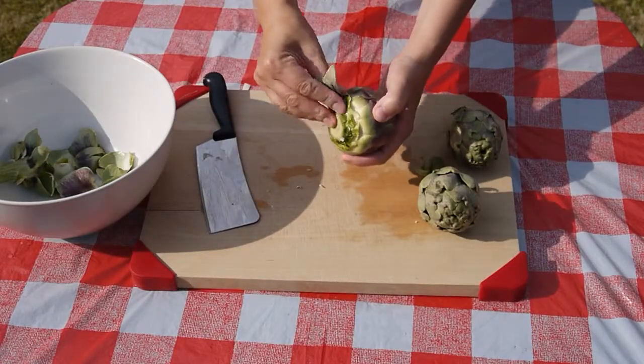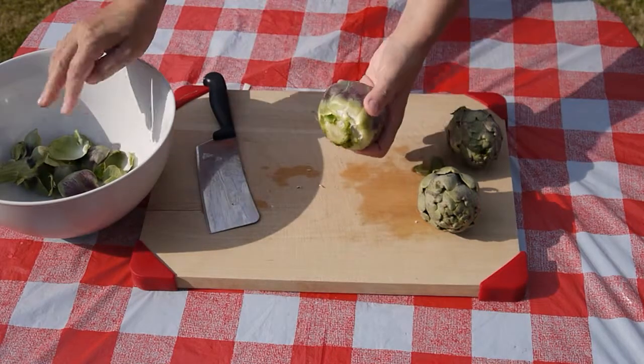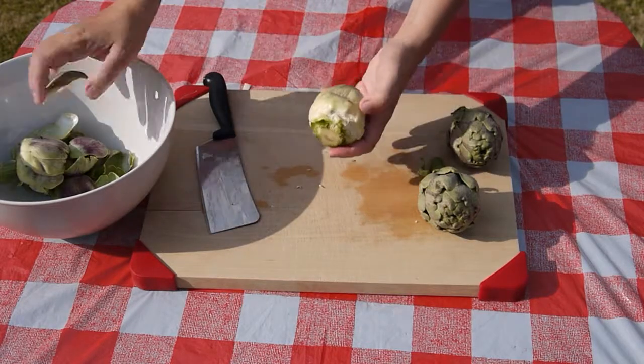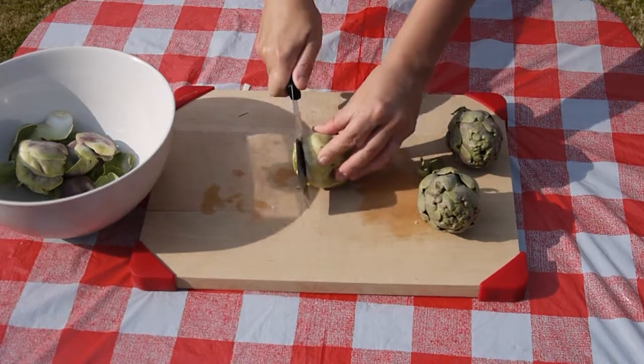The part of the artichoke that is eaten is the inner white heart. To get to this, the outer leaves that wrap it need to be removed, but you will know the heart when you see it because of the creamy white flesh. The artichoke also needs to be topped and tailed to remove the stiff and chewy base and any flower thistles.